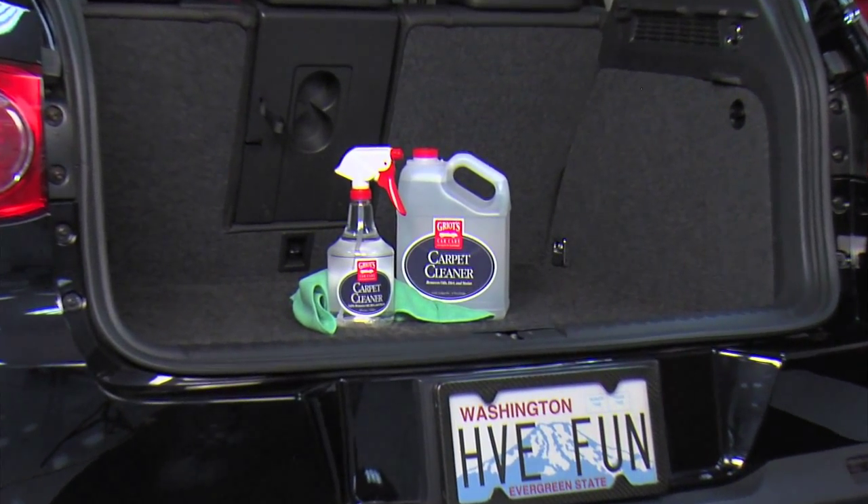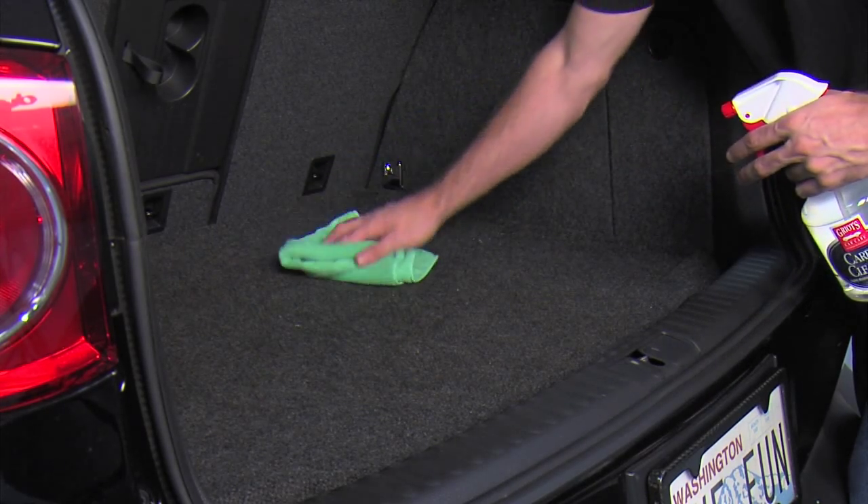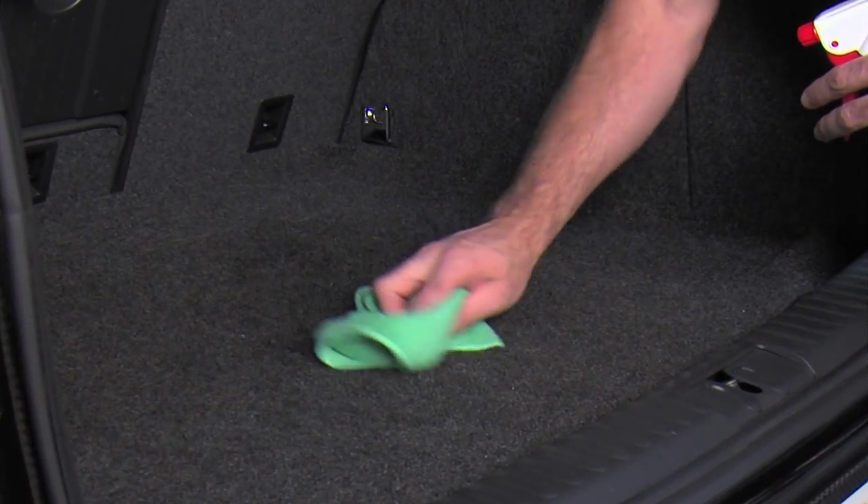Griot's Garage Carpet Cleaner is your go-to solution for carpet cleaning and stain removal. Always start by removing loose dirt and debris, then spray carpet cleaner directly onto the trouble spot. Wipe with a clean microfiber or cotton cloth and allow the area to air dry.